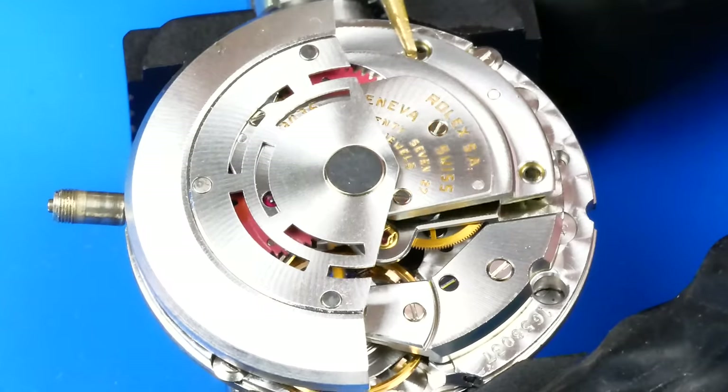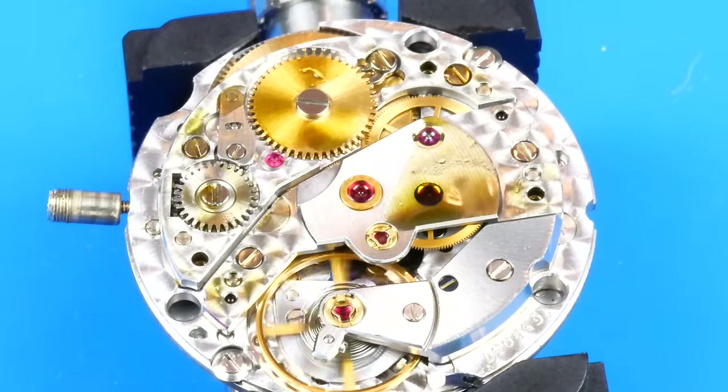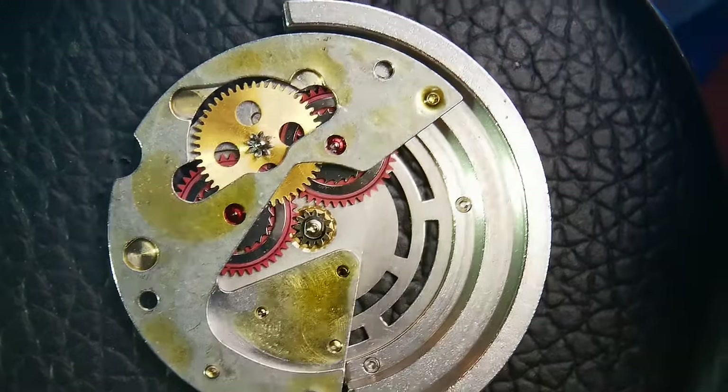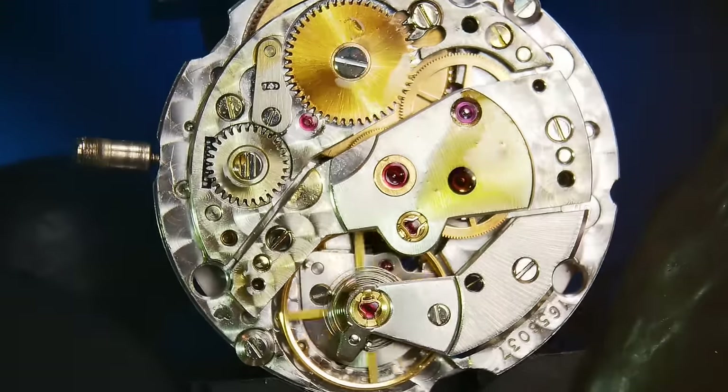Here's what I think happened: Dan took his watch to the jeweler, who may or may not have snapped off the crown, then proceeded to squeeze oil into the case tube in the hopes that something positive would happen. There's no other explanation as to why this much oil is dripping from this movement.